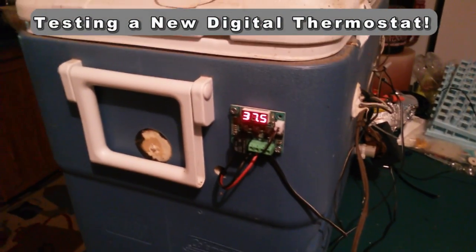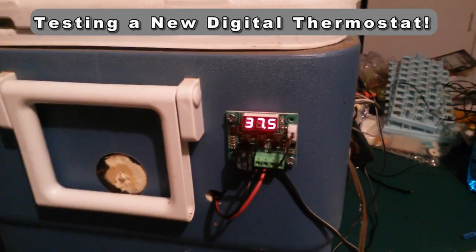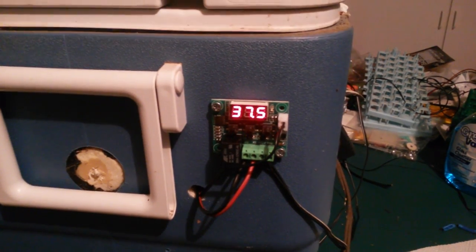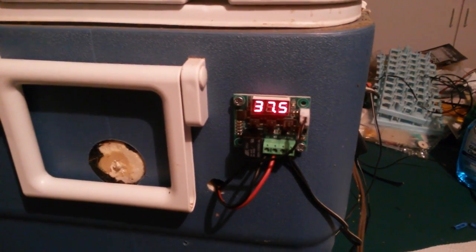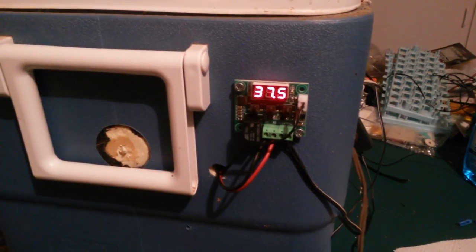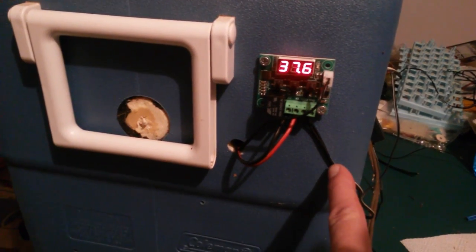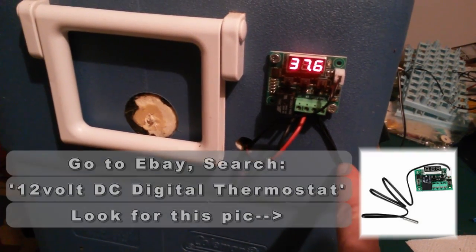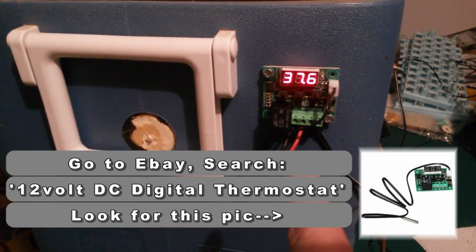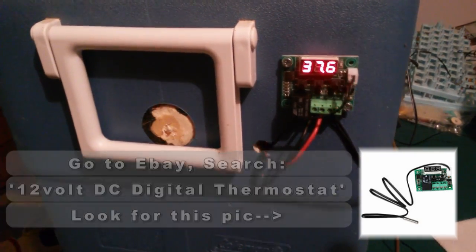Hey guys, Wade Rush, Brushland Poultry and Game Birds. It's the first time I have seen this digital thermostat on the market. They are between six and seven dollars a piece with free shipping on eBay. Very small — their activation voltage is 12 volt DC current, but they've got a 10 amp activation relay for 110 or 220 volts, or whatever you want to run through it.